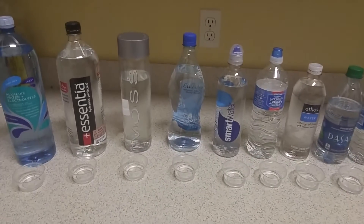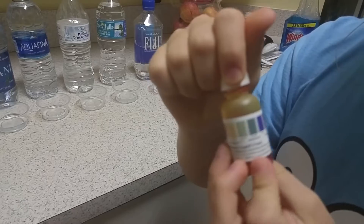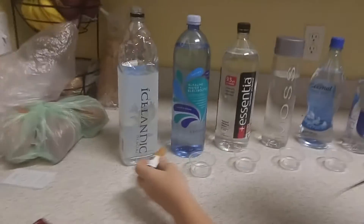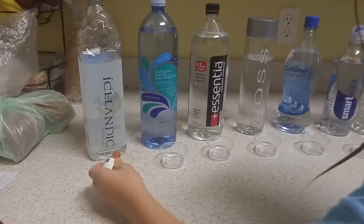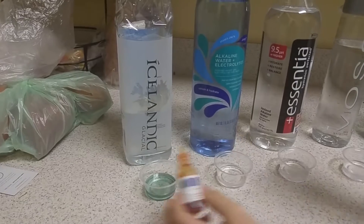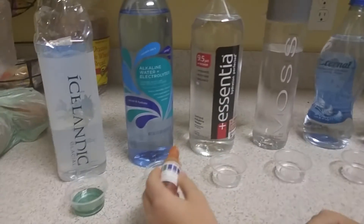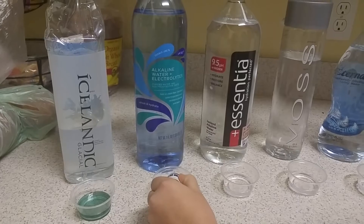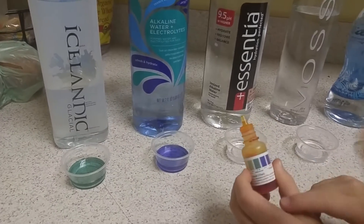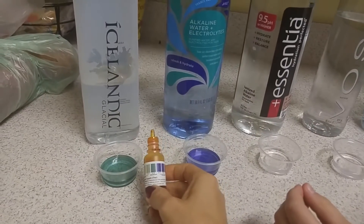My assistants are getting the drops going. The bottle shows the different colors we're going to match up at the end. We're starting with Icelandic Glacial, which advertises a pH of 8.4. After putting three drops in and letting it sit, comparing it to the chart — that matches the green right there. So Icelandic claims to be over an 8 but right now it's measuring 7.